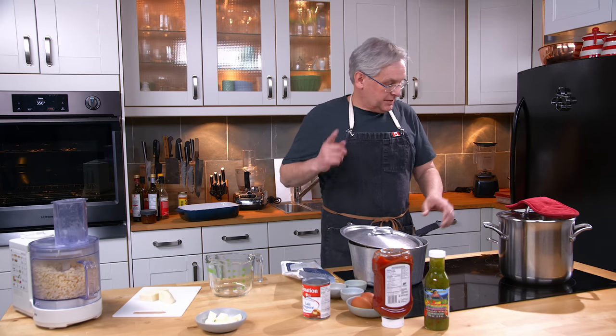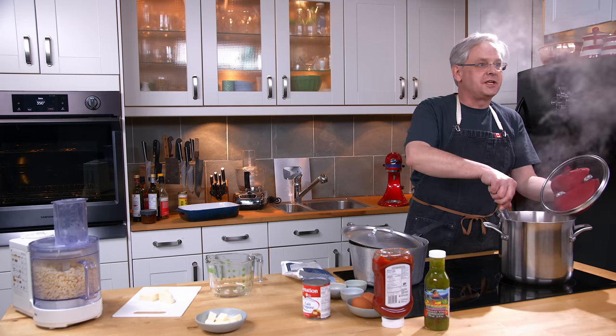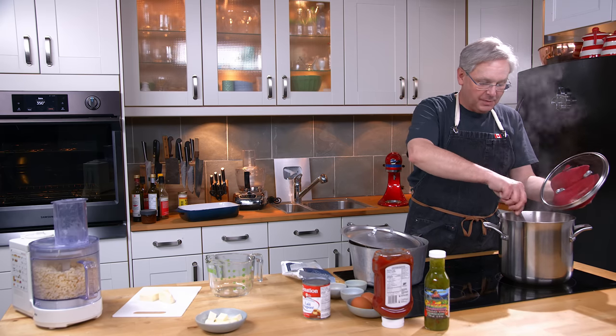Welcome friends, welcome back to the kitchen. It's a busy day for me in the kitchen today — in this pot, I wish you could just get the tiniest little whiff of this. It smells amazing.